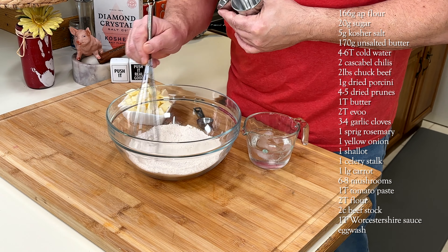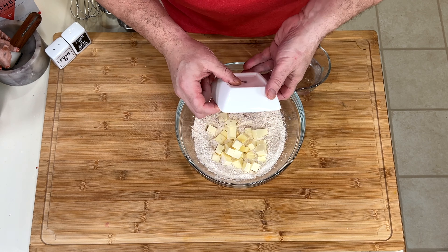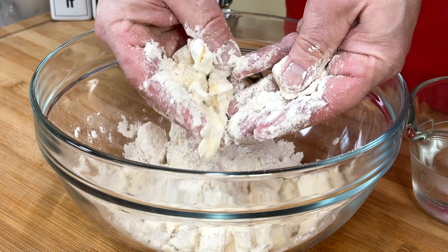This isn't your average beef pot pie. All purpose flour for puff. And always combine the sugar and salt now before you add your cold butter.